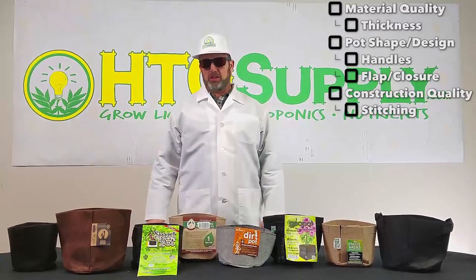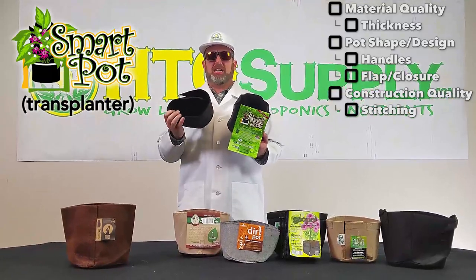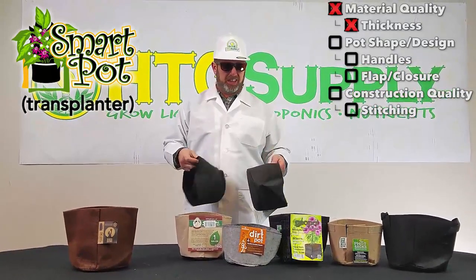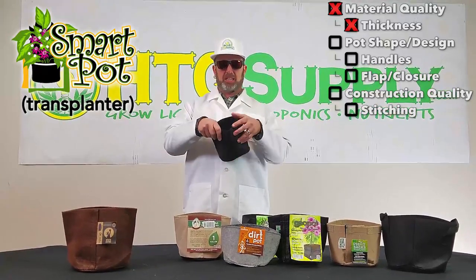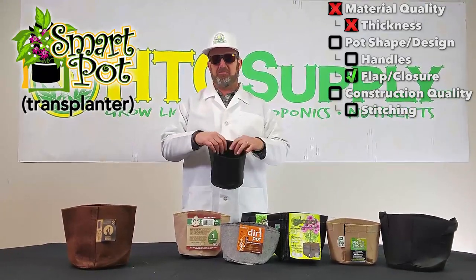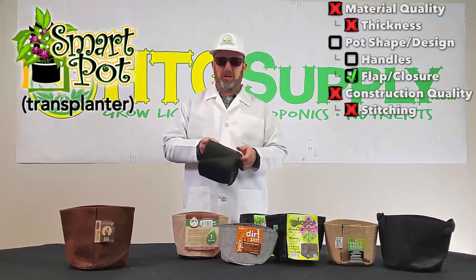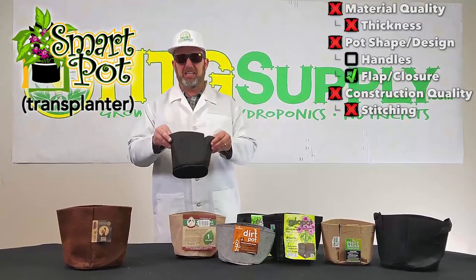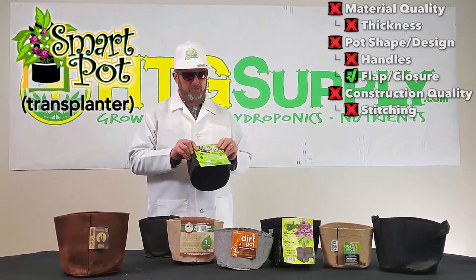The first we're going to talk about is the SmartPot brand transplanting model. This is perhaps the most basic pot in the group. It's black felt, which actually feels the thinnest out of any up here. It's designed especially for transplanting — there's a split on the side which allows for a plant to be removed. It's actually a pretty flimsy pot, and the way the split is built in causes the pot to lose its shape easily. No handle, kind of thin. Very popular brand.